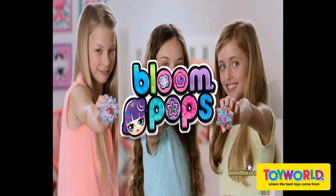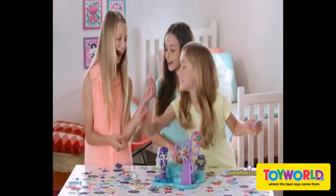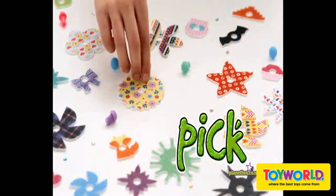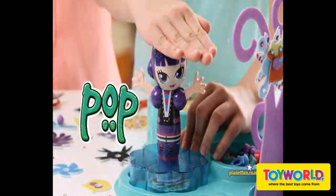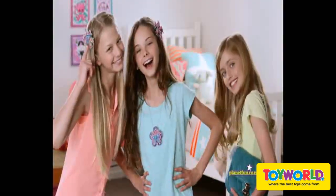Fill your world with Bloom Pops! Now you're making Bloom Pops — pick your pedal shapes, stop them in anyway, now pop them in and make your Bloom Pops come to life. Mix it up with Bloom Pops!